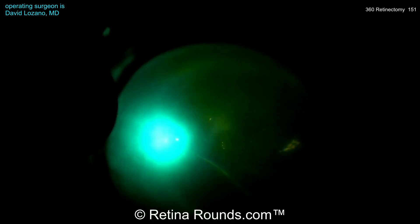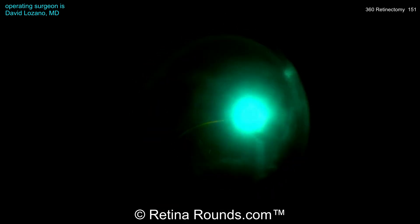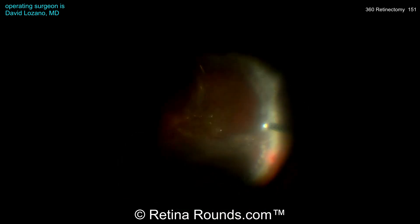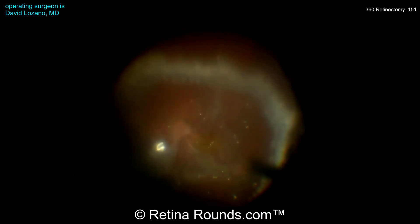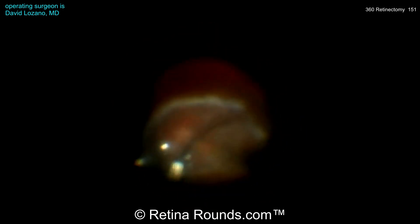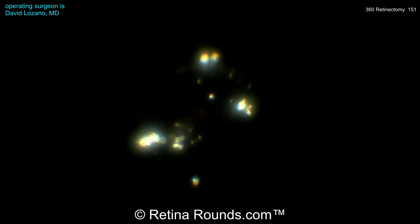Once the retinectomy is done, perfluorocarbon liquid is used to completely flatten the retina, and now Dr. Lozano is applying laser. The laser around a retinectomy edge should be about three rows of near-confluent laser. You do have to be careful, especially with the diathermized edge, that you don't mistake the whitening of the diathermy for whitening of laser. Make sure that spots are performed in three rows to near-confluent spots. An air-fluid exchange is then performed and silicone oil is instilled as a tamponade agent.